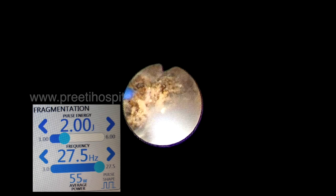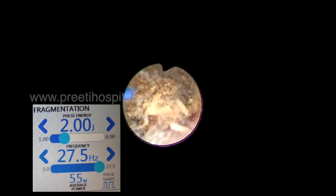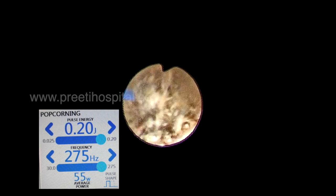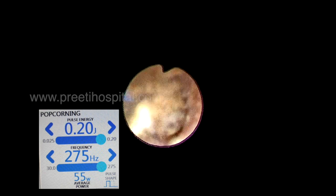In this video the intention is to show that whether it is TFL or Holmium, if you have a little higher wattage or high-performance 30-watt laser fiber, you can use this type of fragmentation followed by popcorn mode — 0.20 Joules and 275 Hertz.